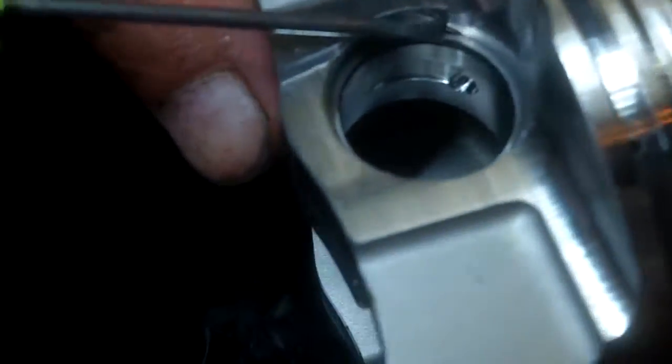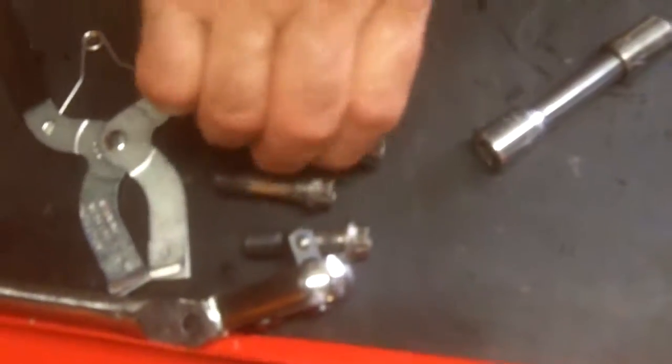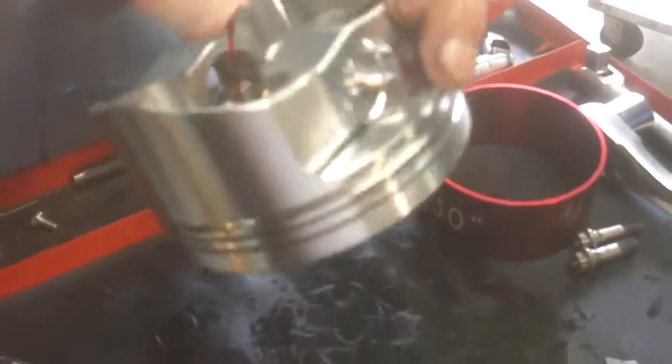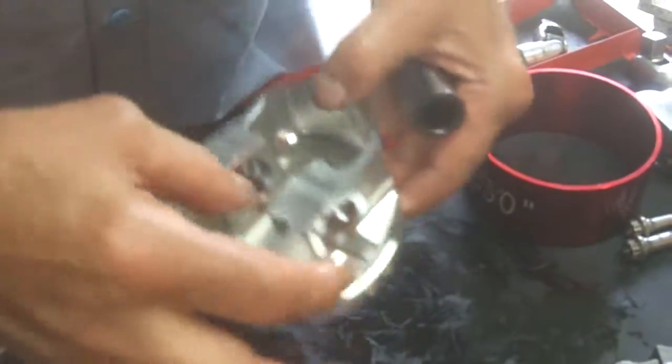And if you have to get it out, you take your screwdriver and you can see that little slot right there - see how the screwdriver fits in? And you can bend it out and get it out. So now we put the wrist pin. You put a little assembly lube in there and smear it around your finger. Your finger's an excellent tool. Then you take the wrist pin and slide it in, get it started.